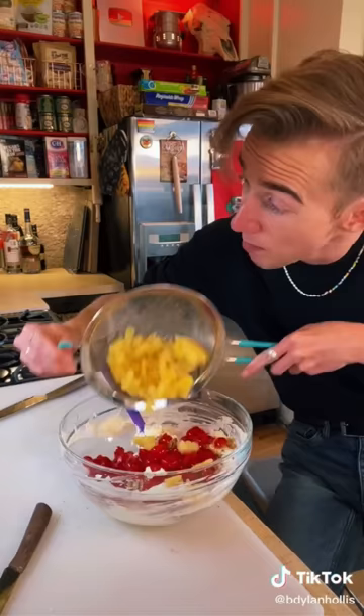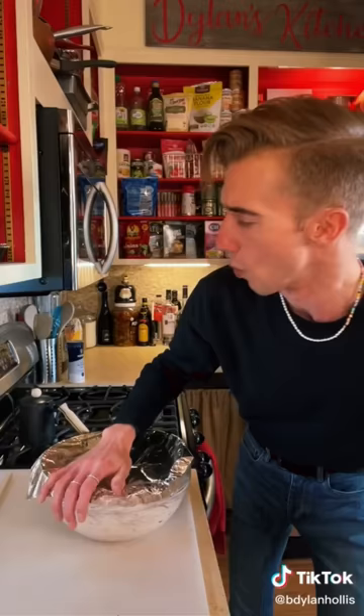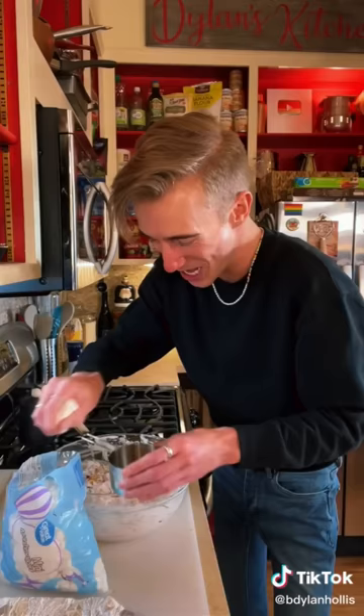In goes a half cup of sour cream and a half cup of coconut. Chop the cherries and a cup of walnuts. I've been known to never turn down a nut. In goes the cherries, pineapple, mix. The mandarin oranges are a delicate fruit, so they go in last. You know, this actually looks pretty good. To the fridge. Once you're ready to serve, fold in two cups of marshmallows. This has to be the most 50s thing ever.